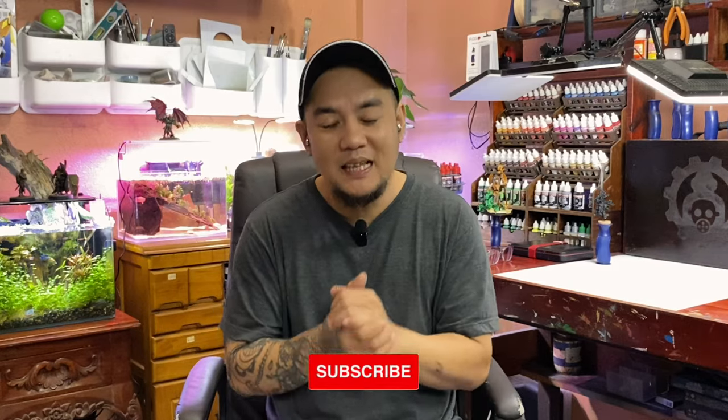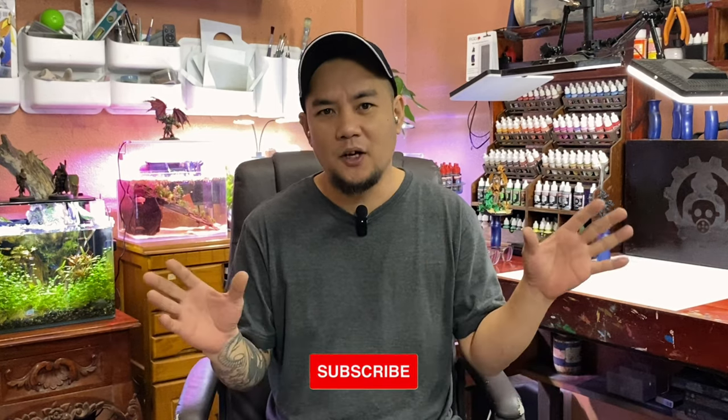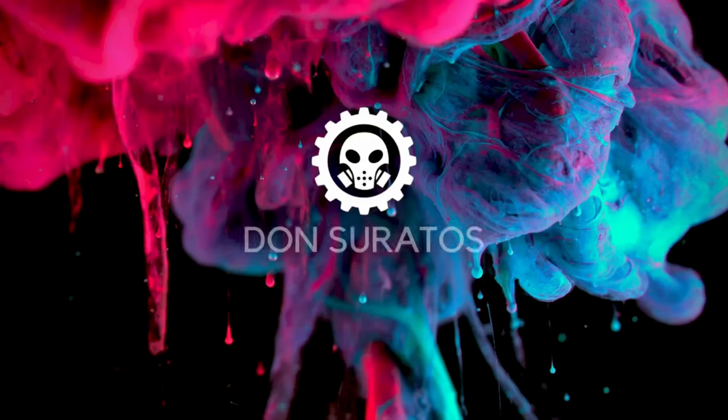That's it! I hope you liked this video. Do like, subscribe, and all that stuff. Until my next video — bye!